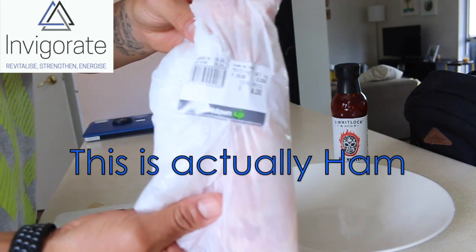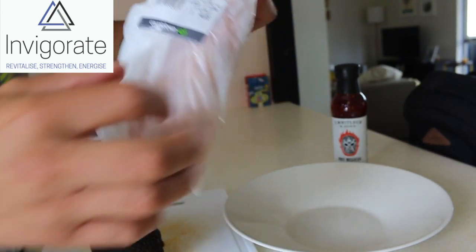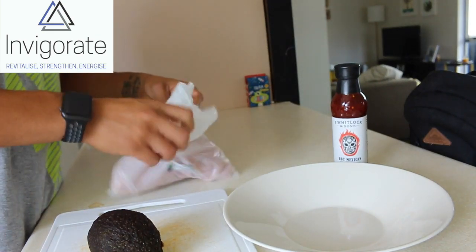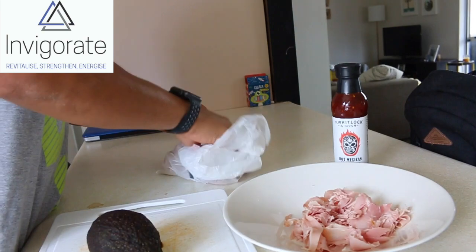So I've got some chicken — you can see there — which is just some champagne ham. I'm going to rip that open, about 200 grams of that, and put about 100 grams in here, like so.